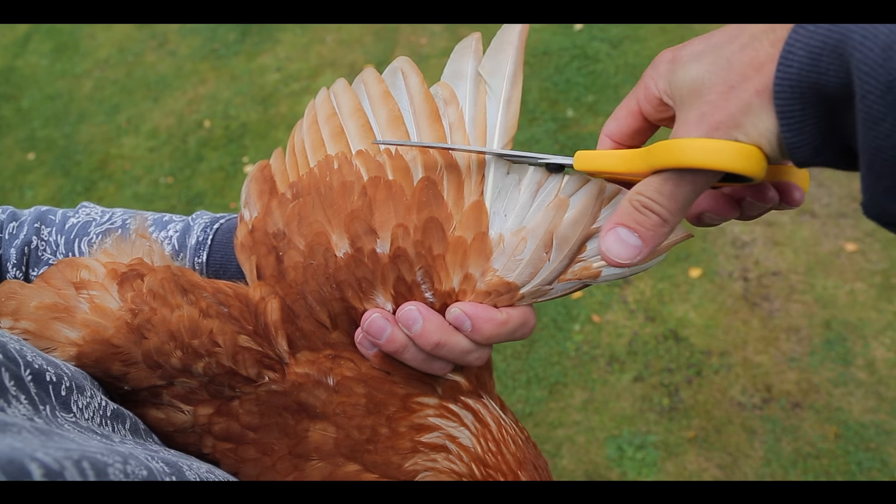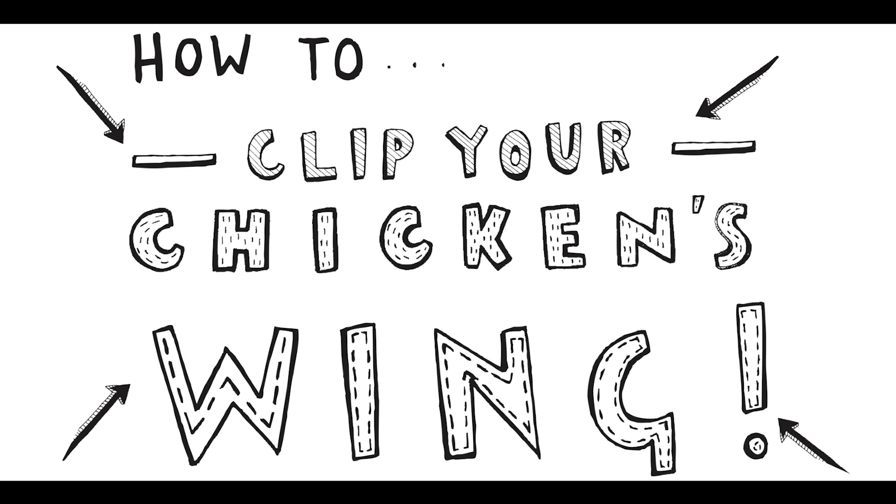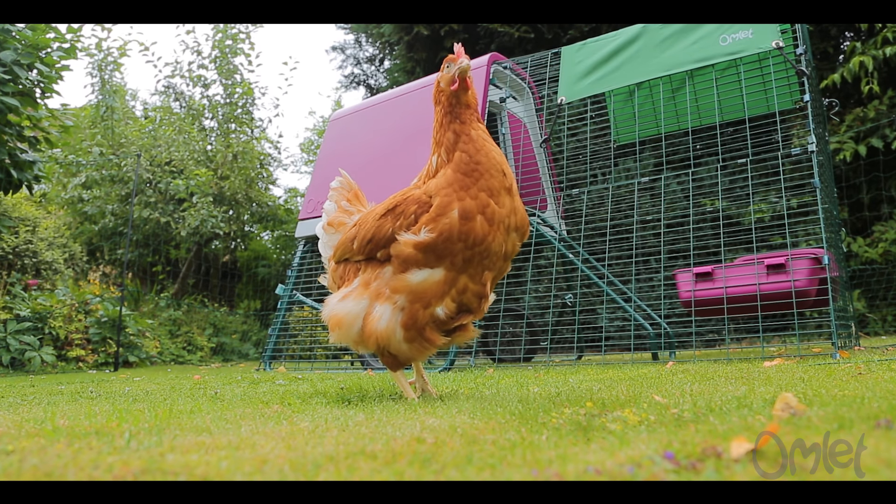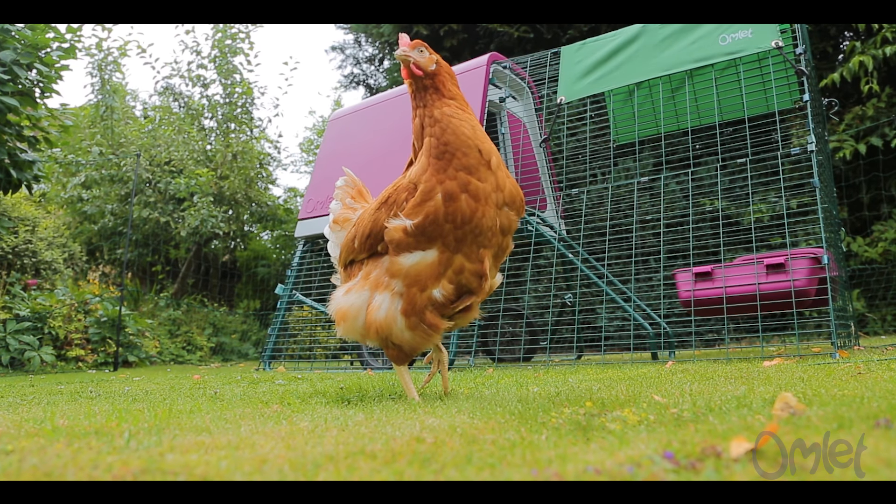Does your chicken think it's Superman? Do you need to stop it from taking off but you don't have any kryptonite? We're going to show you how you can painlessly clip your chicken's wings with just a pair of ordinary scissors.